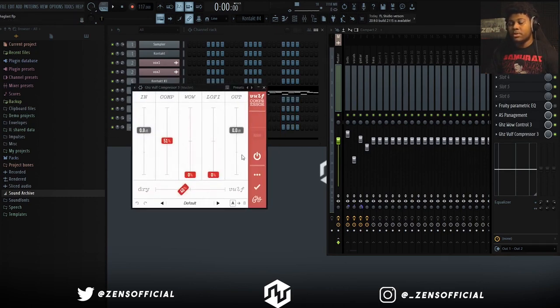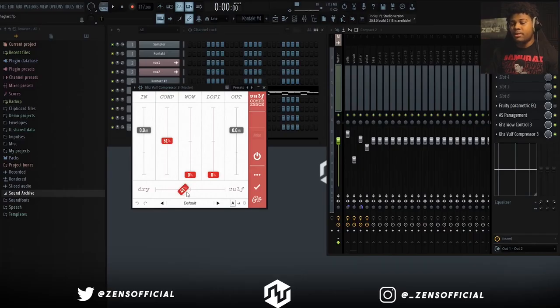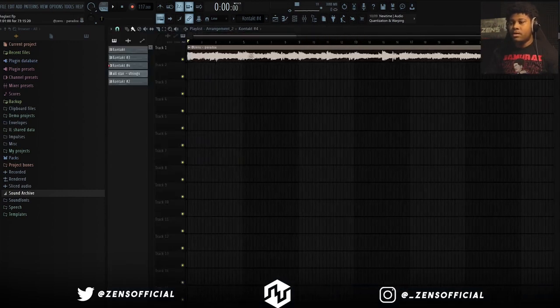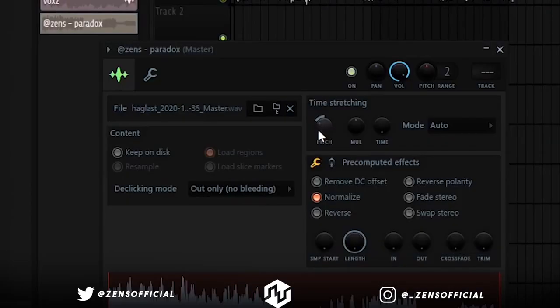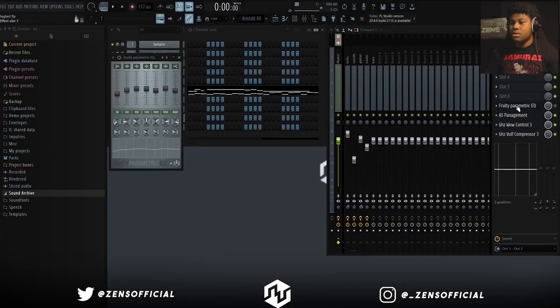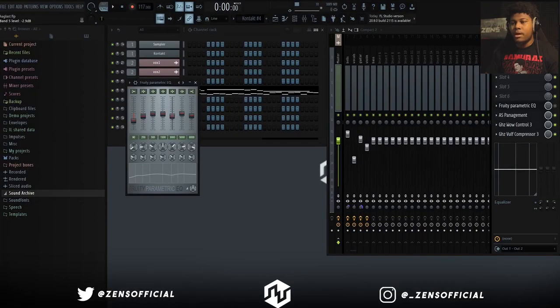The last thing I put on here was the compressor on the master, just to give it a little bit more of a compressed, crunchy sound. I left most of this normal except for the compressor and the dry — dry is at like 40% and the compressor is at 51%, so it's not a lot going on but it still gives you ever so slightly a little bit more compression. And after I bounced it out, the final thing I did was pitch it down 400 semitones, and I did a little bit of extra EQ — I just took a little bit of bass out and took a little bit of the mid-highs out.